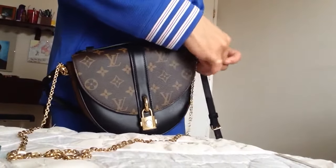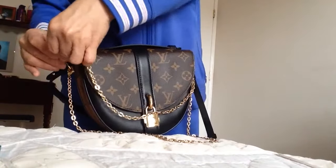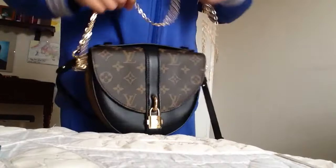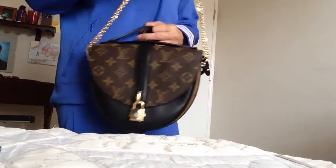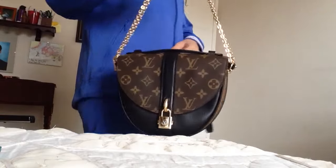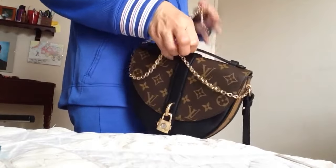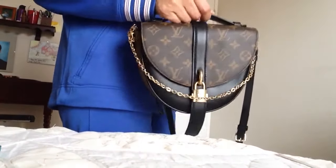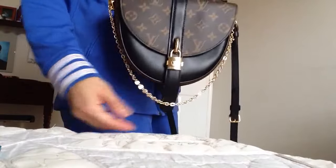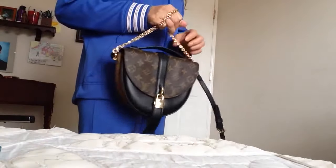Another option I thought about is making it a short shoulder carry by doubling the golden chain. I'm too lazy to take off the leather strap to show it properly, but this is how it looks. The model was carrying it like this in the fashion show. You can carry it long or double it up for a short shoulder carry.